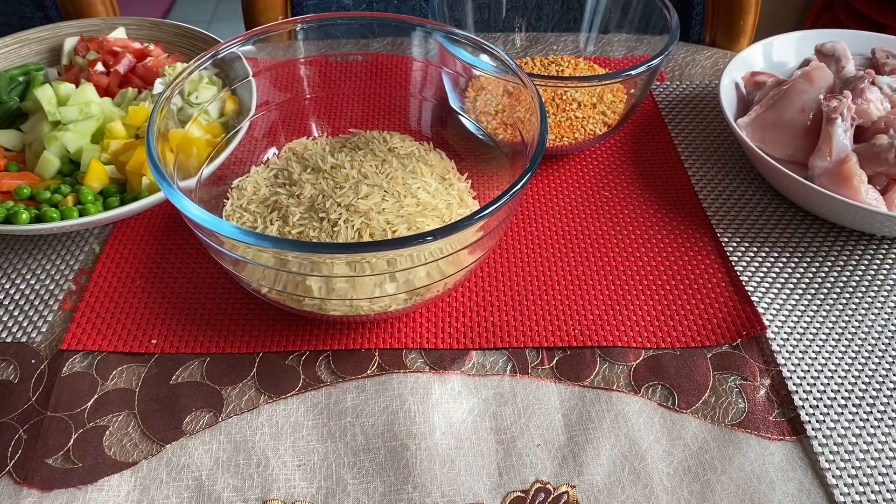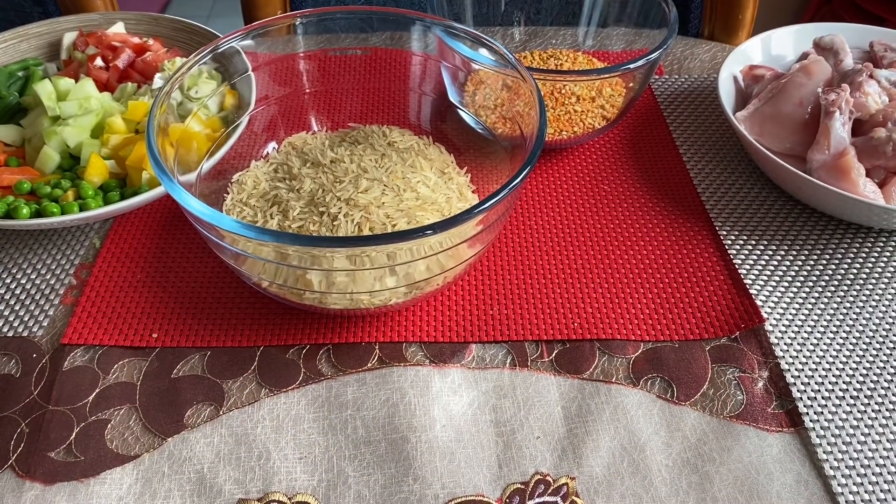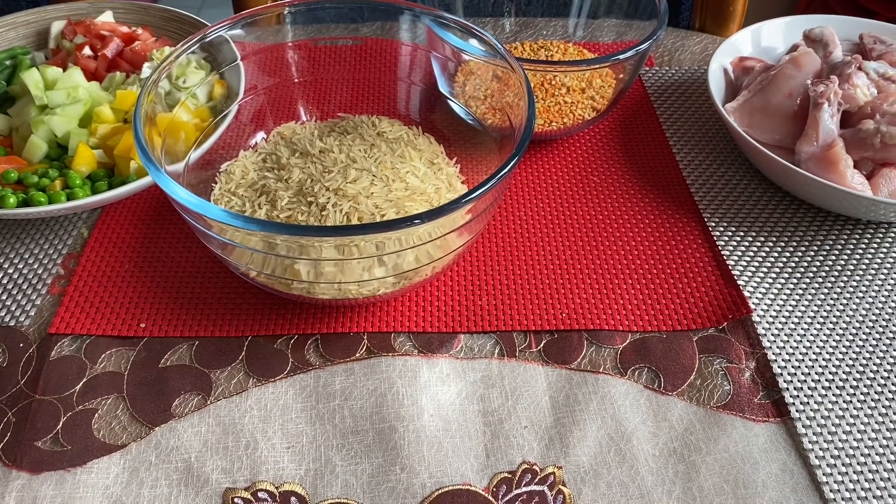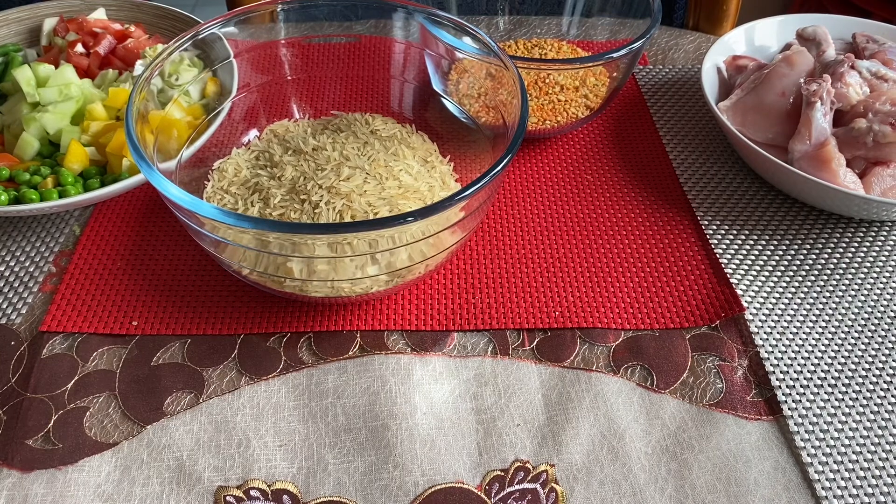Assalamualaikum. Bismillahirrahmanirrahim. How are you doing? Today I am making chicken with shubji kichuri.